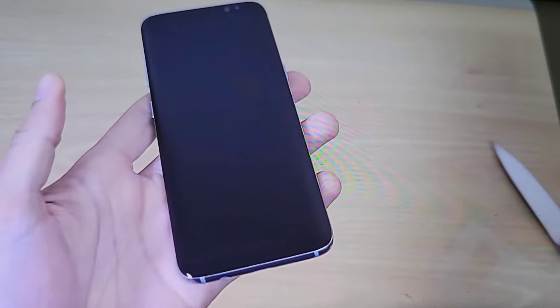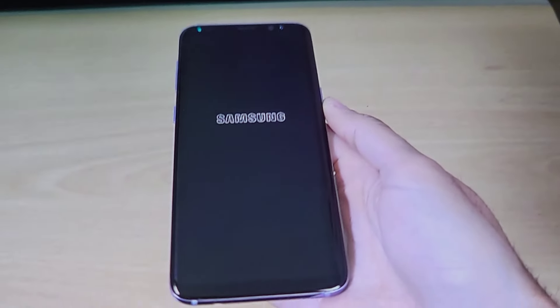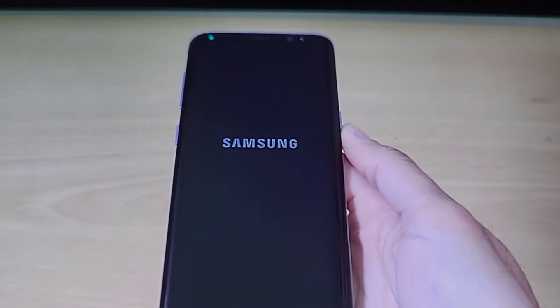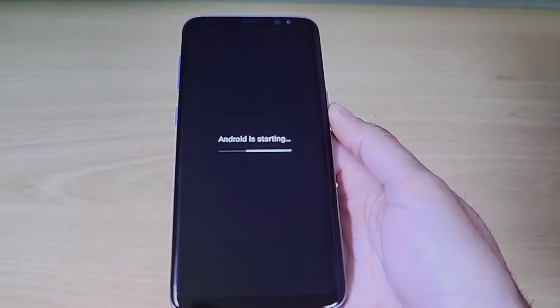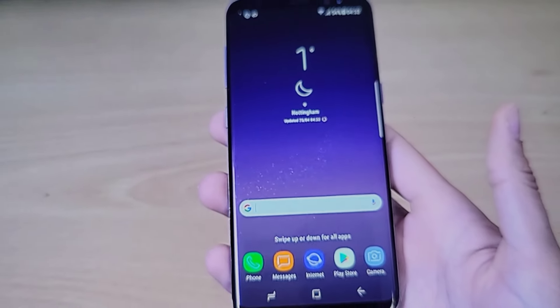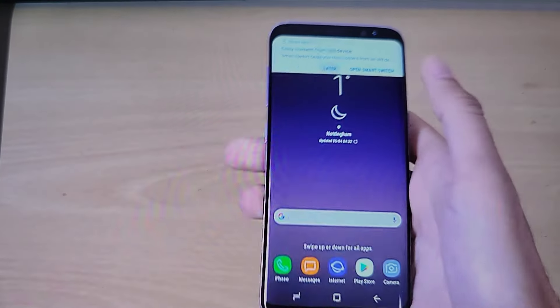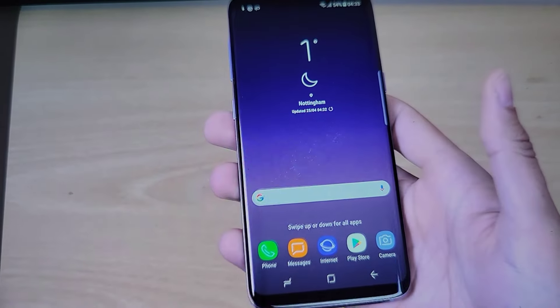It's just absolutely gorgeous. You've got the Galaxy S7 Active itself — this model is the sandy gold color, but it's also available in titanium gray and green camo. Android is starting up — this is the main screen, with some startup sounds. Wow, look at that — it's got a live wallpaper.